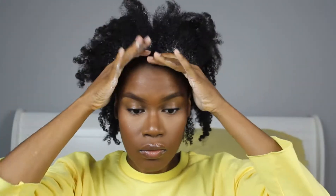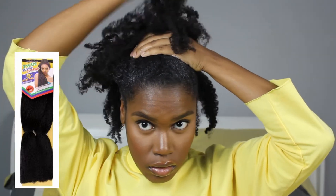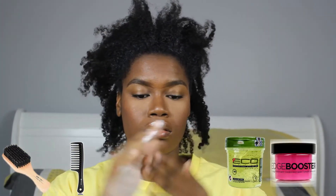While I'm getting my hair together, let's talk about the things that you will need. Of course you're going to need braiding hair — I use the one from the Janet collection — a brush and a comb, a gel or an edge control of your choice, and a hair tie.